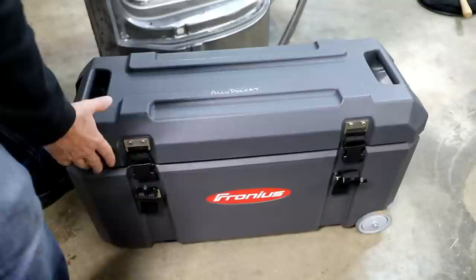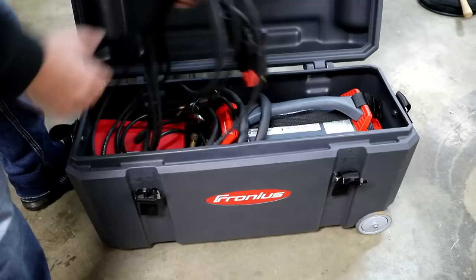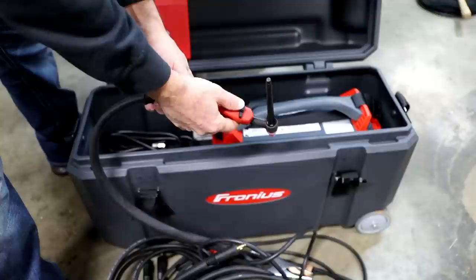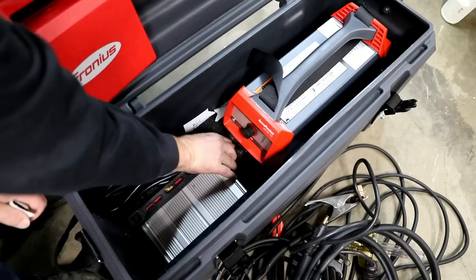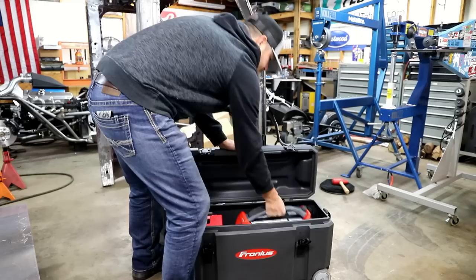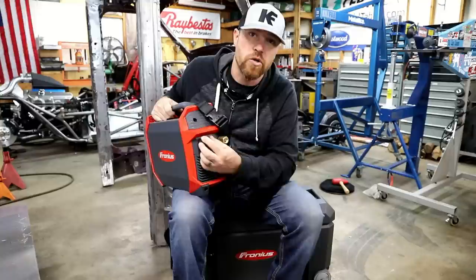It comes in this really nice case, able to fit everything you need. I've actually got a couple of welding rods in here. There's the torch setup — you have just on and pulse, then you can adjust amperage on the other side. There's the actual charger itself, and then the machine. As you can see, there's really nothing to this thing — it's got a little display, one little knob, a place for your gas on the back, and then your power charging cord.